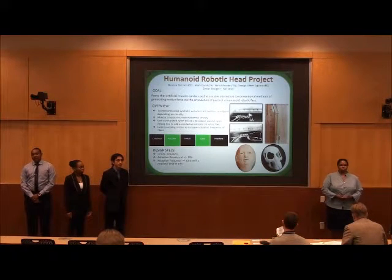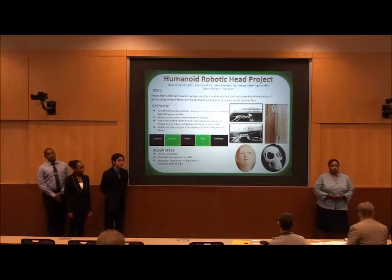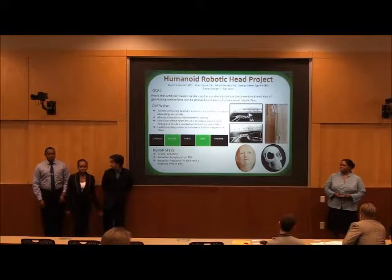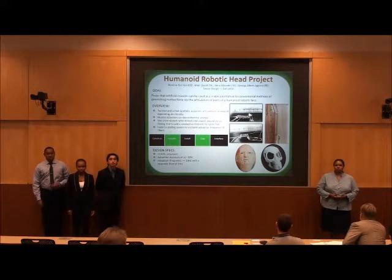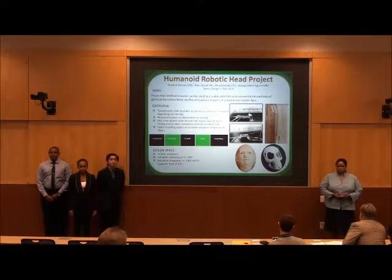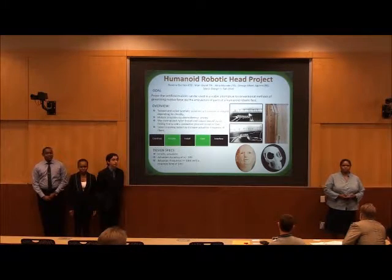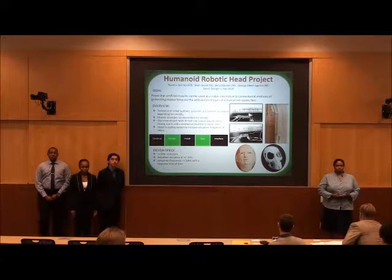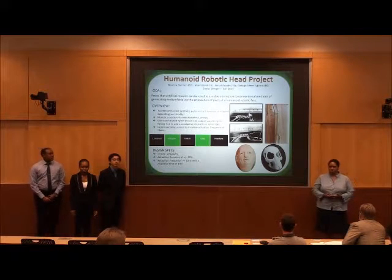Our project is the humanoid robotic head project. Our goal is to demonstrate that artificial muscles created with nylon fishing line can be used as a viable alternative to the conventional methods of linear actuation. We intend to improve this by articulating portions of a humanoid robotic head.